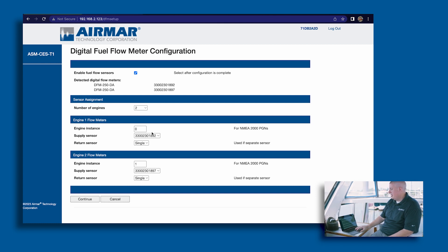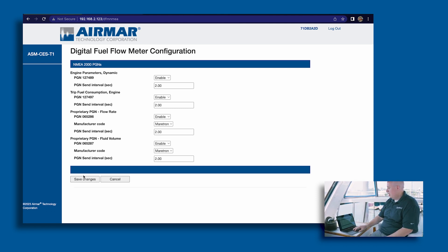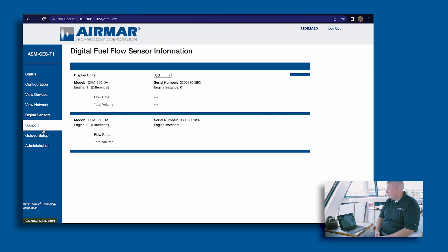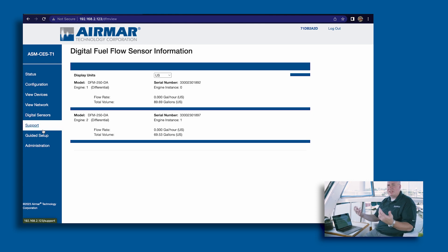Once you've set it up for the engine and assigned the serial number for each engine, it's as simple as continuing. Then you get your engine parameters — you can see PGN 489, which is the most common engine data parameter, and also trip consumption PGN 497. All of these you can enable or turn off. Click save changes since they're already enabled. The module does a soft reset any time you make configuration changes. Once it resets, go to digital sensors on the left side, click fuel flow, and you can see the serial number, the engine instance, and the total volume of fuel going through. The data is live and easy to set up.